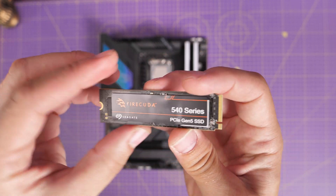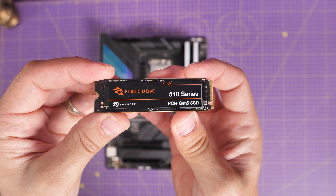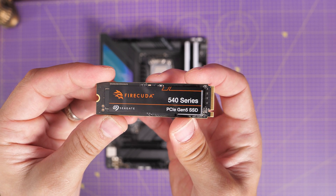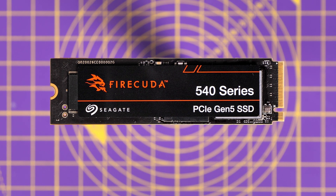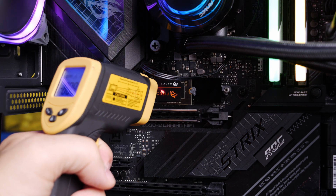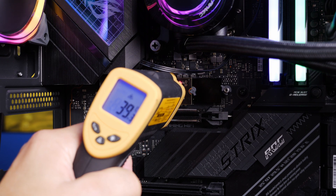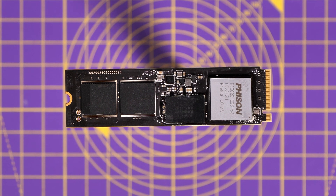When I initially got my hands on this drive, it had come quickly on the heels of the Crucial T700, which is actually a little bit faster but was prone to running really hot. I wanted to look at the Gen 5 drives and analyze performance under load. I did some tests with and without heat sinks and stickers to see how it performed, and I'll link to those videos in the description — they're pretty interesting. The conclusion is you need stickers and heat sinks to make sure these drives run cool.